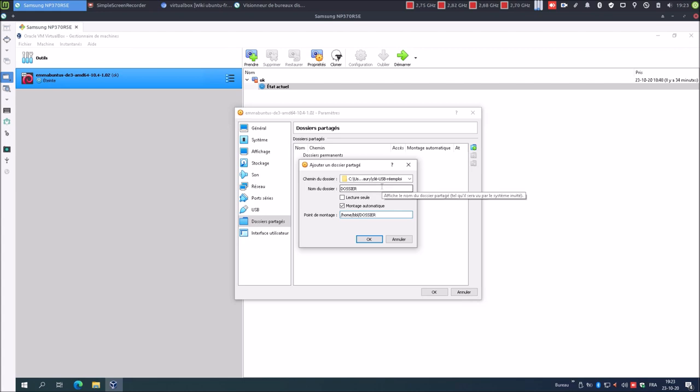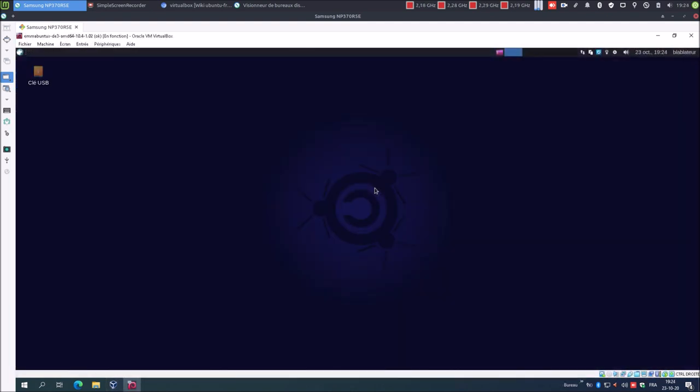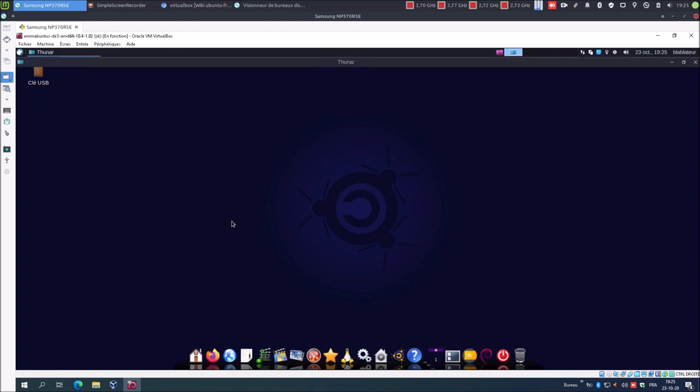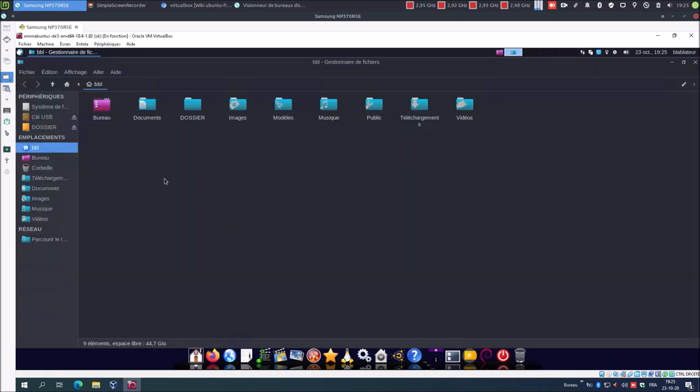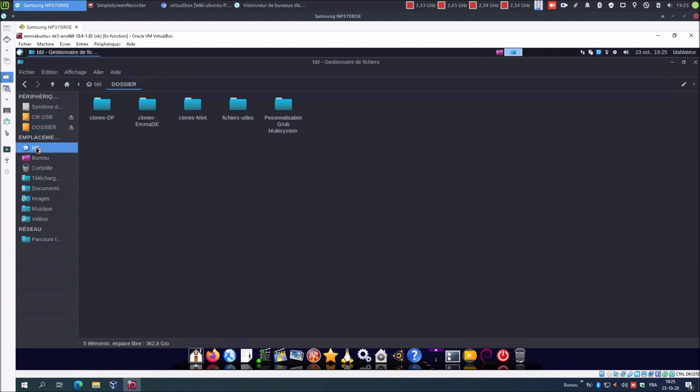Je pense que c'est bon. Je peux démarrer mon système invité, Mabuntu DE3. On peut voir que ma clé USB apparaît déjà bien ici sur le bureau. Je vais démarrer le gestionnaire de fichiers. On voit ma clé USB, je vais la monter. On peut voir mon répertoire partagé que j'ai nommé « dossier », monté dans mon répertoire utilisateur.